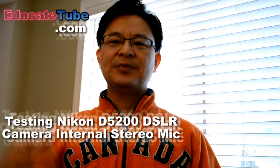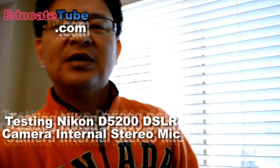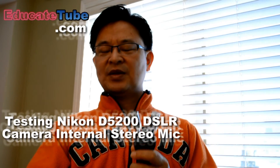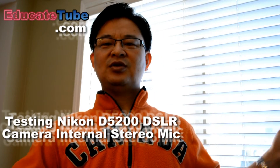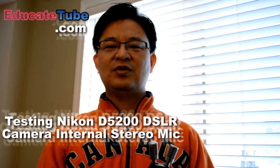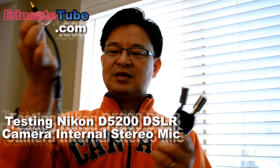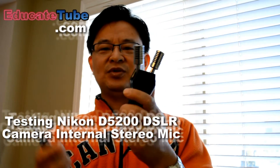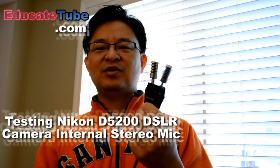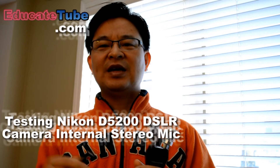I'm going to show you right now — I have this mic, a very old mic, about 10 years old. It doesn't work really well but it's just a demonstration that it actually works. It uses the normal audio plug; you plug it into the Nikon D5200's external mic input. This adapter hooks up to the stereo mic I bought about 10 years ago — it only cost me $20 to $30. Nowadays these mics cost over $100.